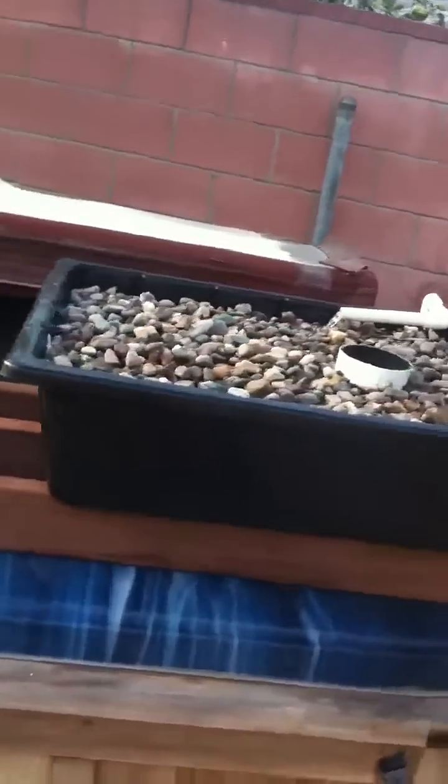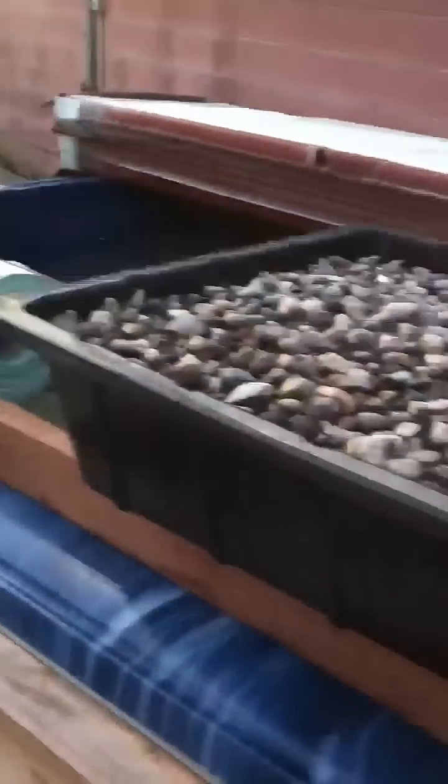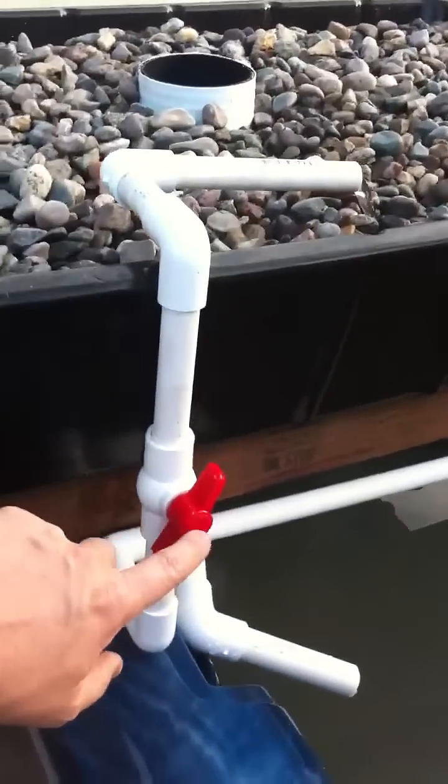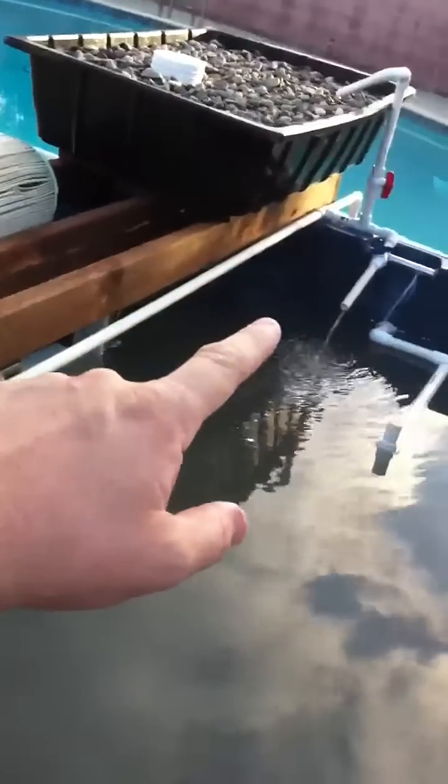And this is the other grow bed. That's the old spa filter — it's not being used. This is the other grow bed. If I did it differently, I would put this valve over there with the other ones so I can balance it all from one spot, but I was inexperienced.